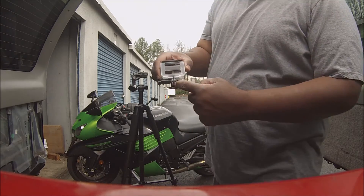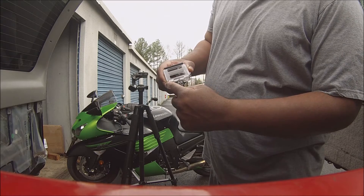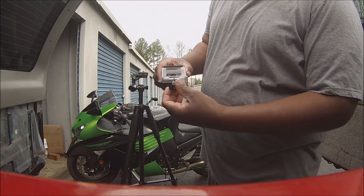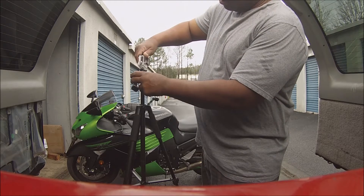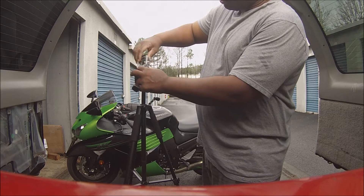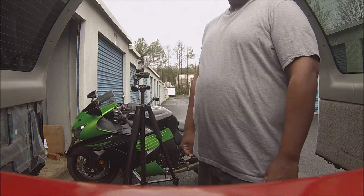It came with this part right here. I had to use this from my GoPro thing. It didn't come with a tightener, but this part right here screws on to this, and it holds GoPros.